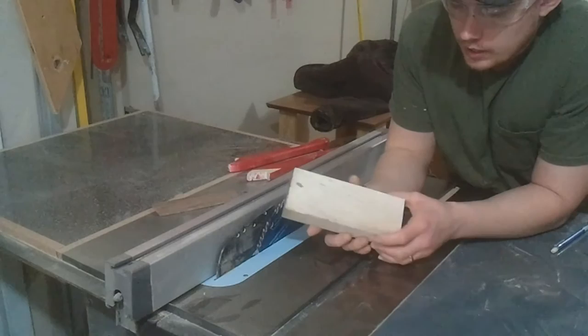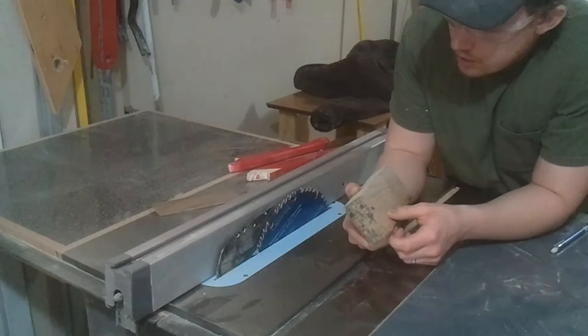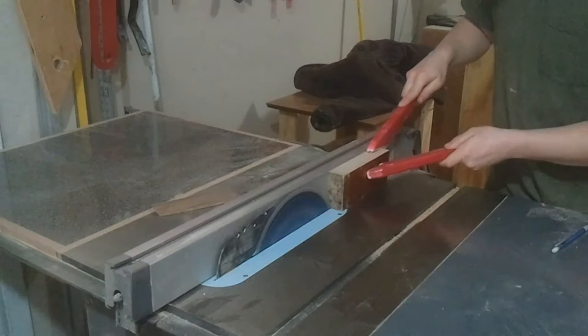For the salt shaker, I don't have any thin strips in the right rough dimensions, so I'm going to cut the top and bottom out of some of that headboard material.